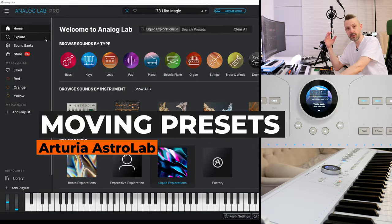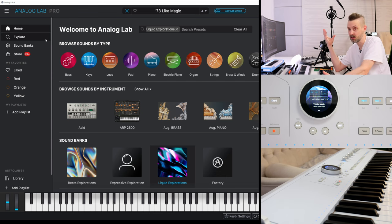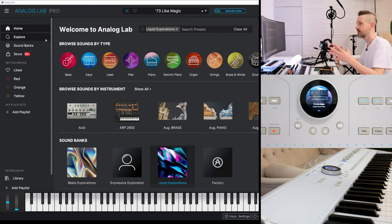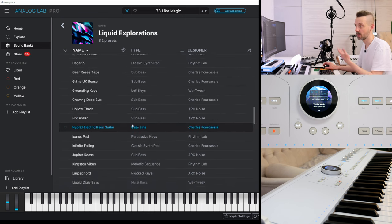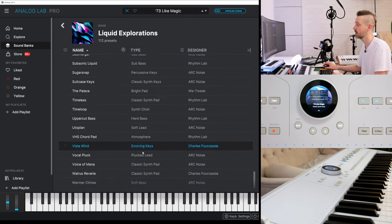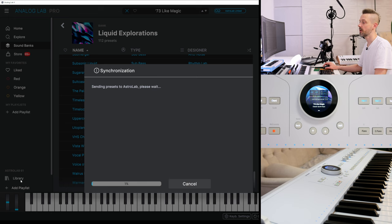Astrolab comes with 1,000 presets, but the V-Collection comes with more than 10,000. You can't synchronize them all automatically, but you can copy them manually to your Astrolab. You just choose presets — like this Liquid Exploration drum and bass pad — and drag it to your library. Once the process is finished, all those patches will be available directly from the instrument.